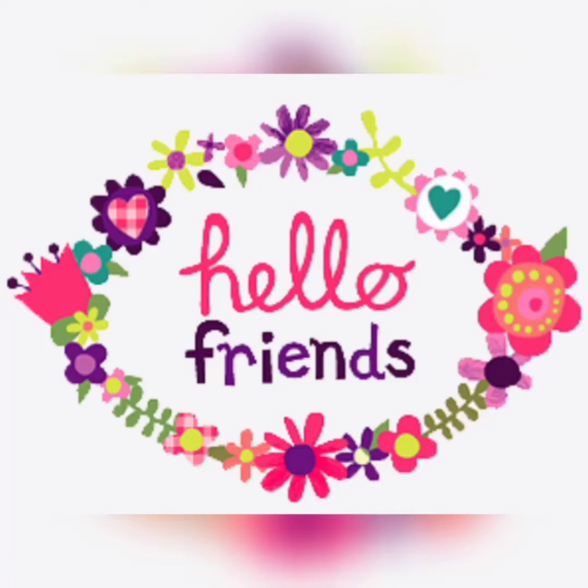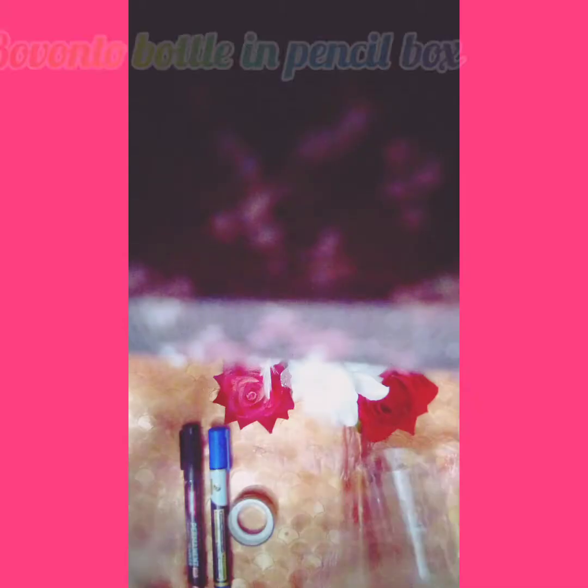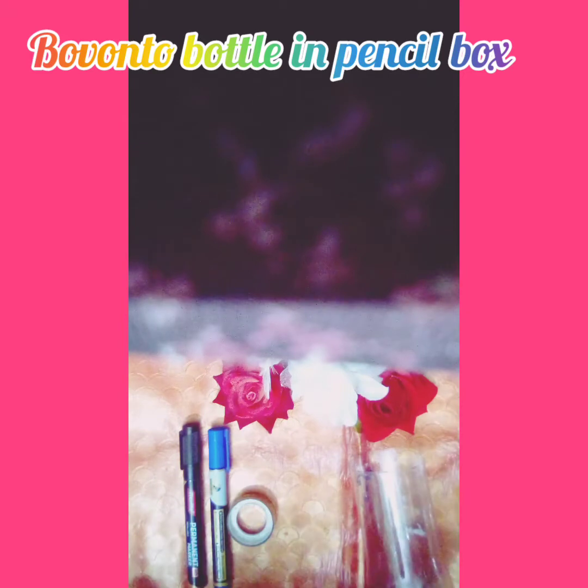Hi friends! Welcome back to my channel! Now we are going to watch our channel. If you want to watch our videos, please subscribe to our channel, click the bell icon, and you can see our video notifications.